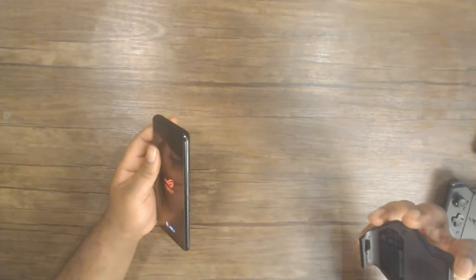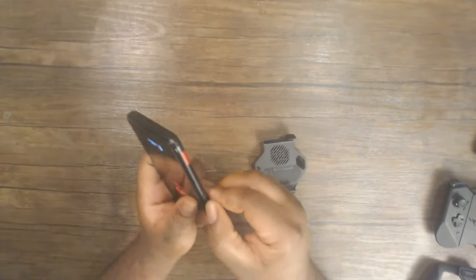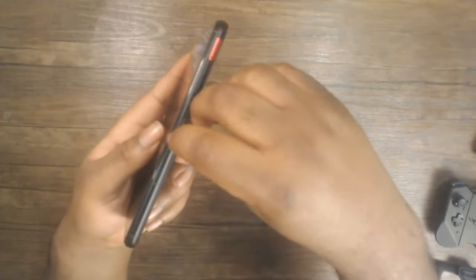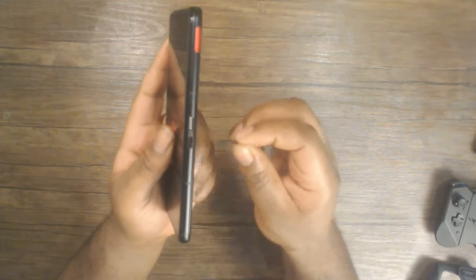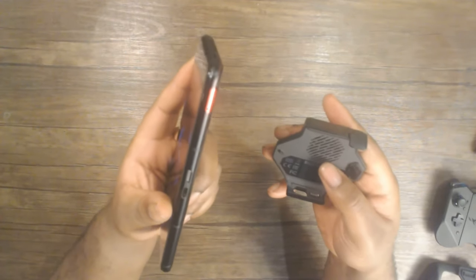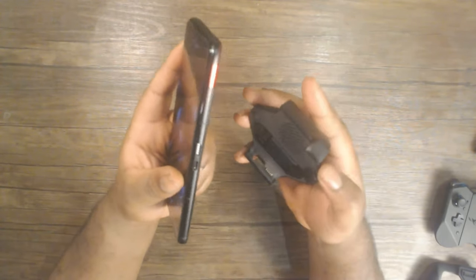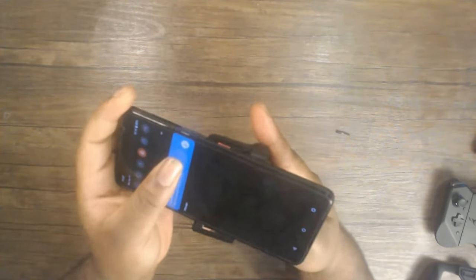It comes with a really fast charger — you can get your phone charged up to 100% in about 30 minutes. I've been using this device for quite a while by the time I'm making this video, so I have tested all of that. Moving on to the gamepad itself, it does have a handle, which means you can play with it separately or disconnect it from your device. It does come with a case, and all you need to do is connect your phone to that case and you're ready to go.